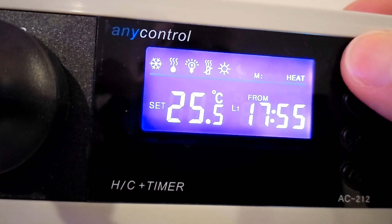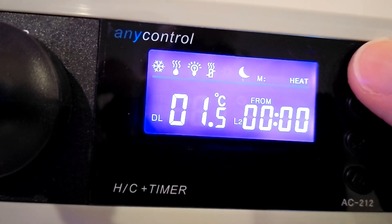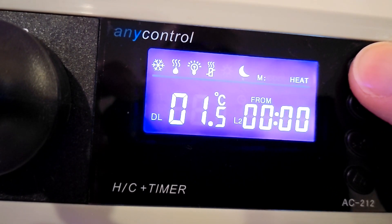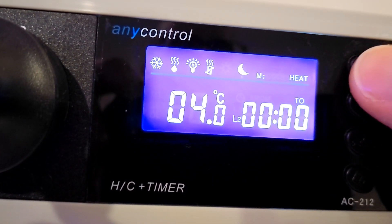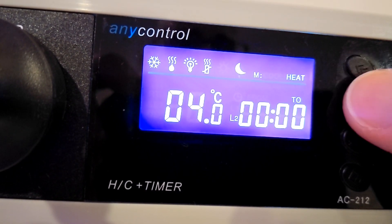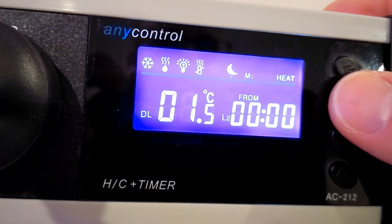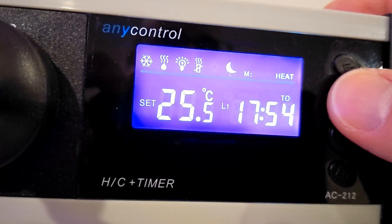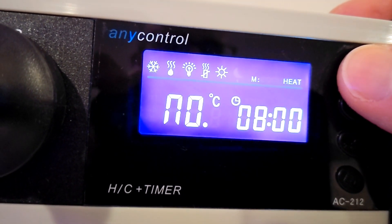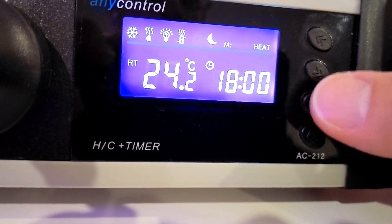L1 is your first timer, going from a certain time to a certain time. Then you've got your second timer — I haven't got this set. If you set your 'from' and 'to' to the same time, it will disable that timer, meaning it will be off. If you've got them both set to off, nothing will work on that load. Then the second timer's from and to, and then no alarms.